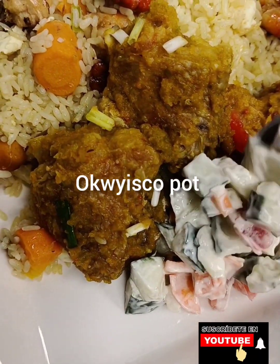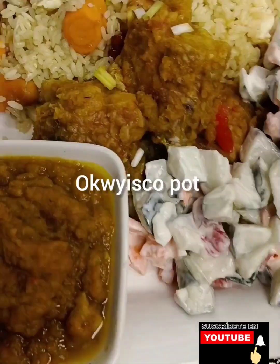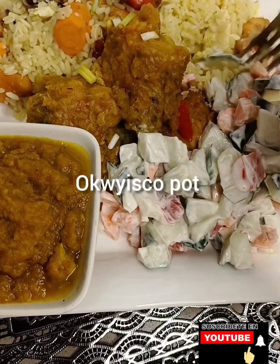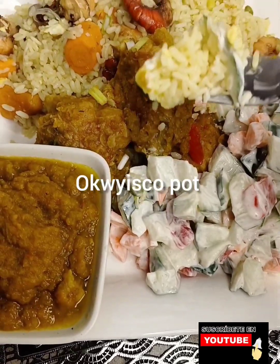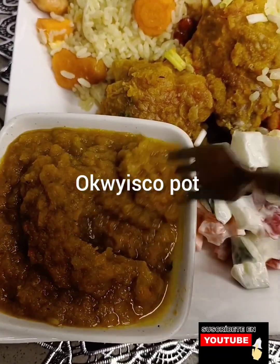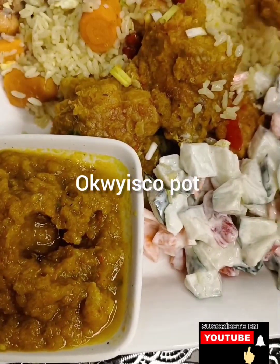I do use soy sauce to do my turkey. I use carrot to spice my turkey. Enter my page — you're going to learn different types of fruits and delicious food.